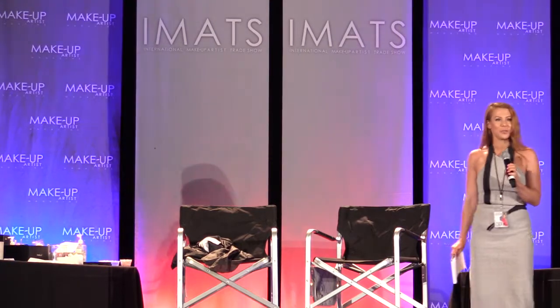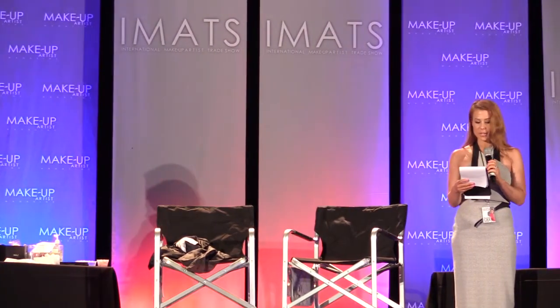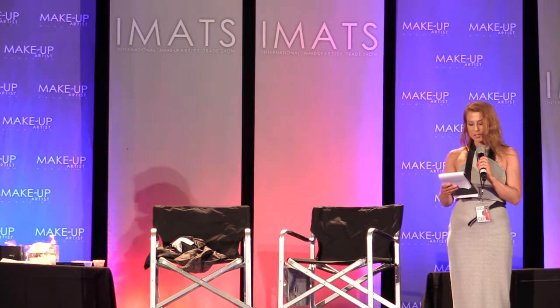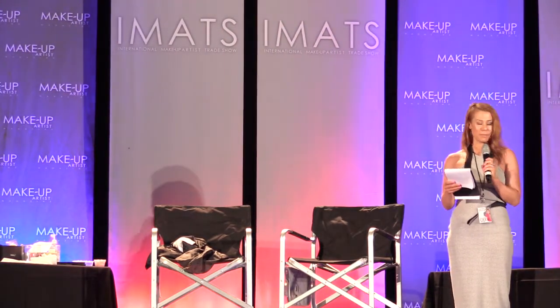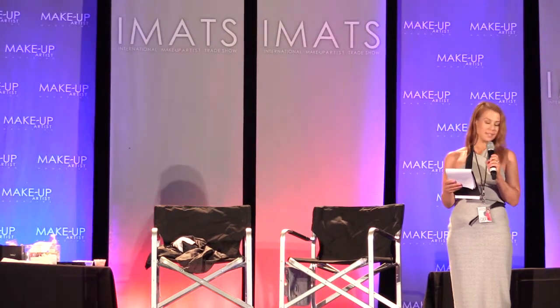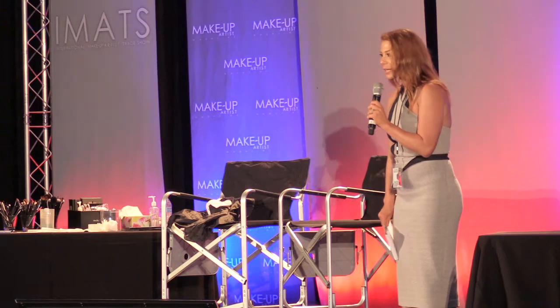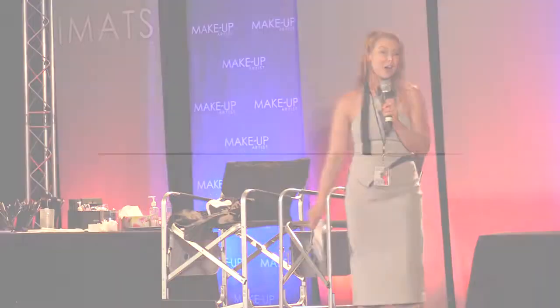We have another international guest and it's Liza Coggins. She is an LA-based working makeup artist in television, commercials, and print. She has also assisted in body painting for the Sports Illustrated models for the last five seasons, and her celebrity clients include Ellie Kemper, Russell Crowe, Kristen Bell, Gwen Stefani, and Heidi Klum, to name a few. Please put your hands together and welcome Liza.